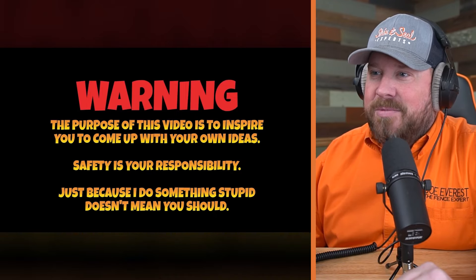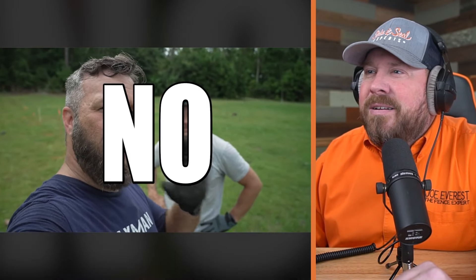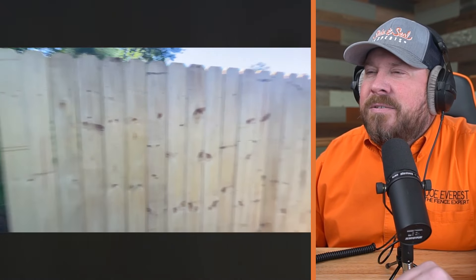I like this disclaimer: 'Purpose of the video is to inspire you to come up with your own ideas. Safety is your responsibility — just because you can do something stupid doesn't mean you should.' Today he's going to be installing a six-foot privacy fence — not just any privacy fence. We know this guy, that's Mark Olson. Check him out.